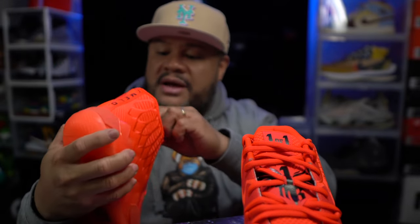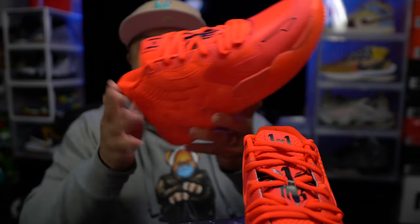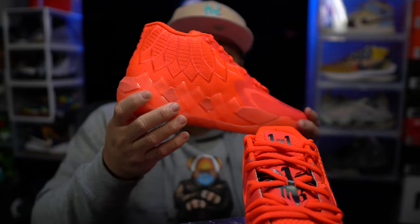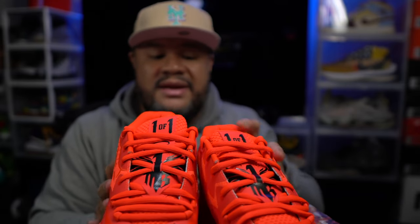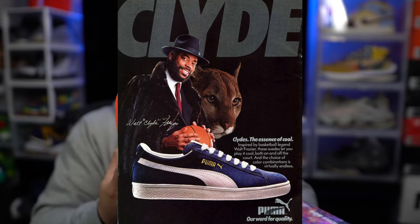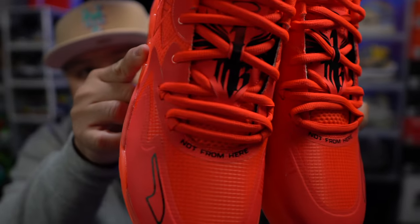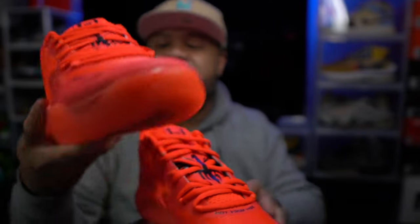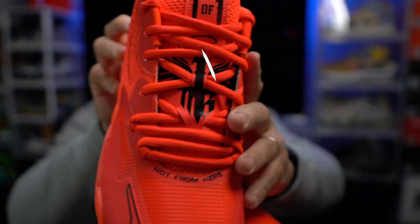Nice mesh, good padding all around the ankle — it's easy to slide on. I see hints of Kobe's, I see hints of Kyrie's here. Puma's come a long way from their days of making Clydes and all that. Right up under the laces it says 'not from here.' There's the Puma symbol, and his logo right here on the tongue. It also says 'one of one' — I love the whole story they built for this kid's signature shoe.